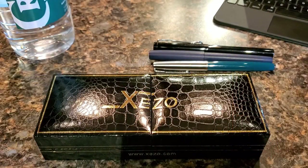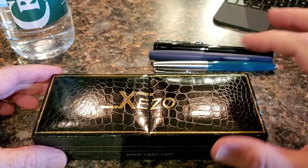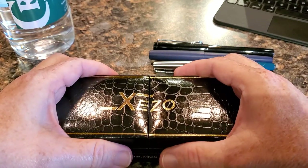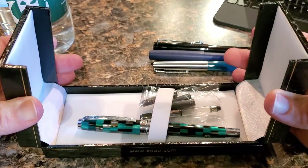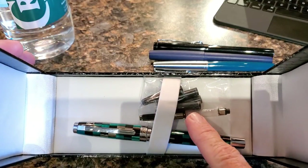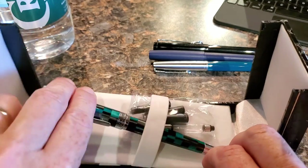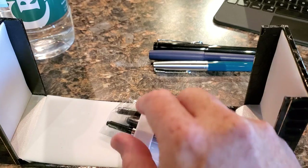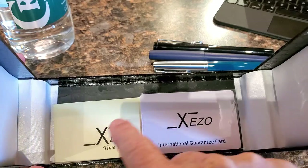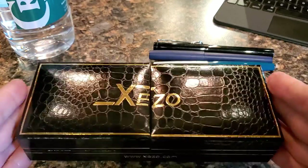When you first get your Zezos Urbanite II, you're going to notice the box. It has a faux crocodile or alligator finish, and it opens up like a 60s Lincoln Continental with suicide doors. Inside you have your pen, a converter, and four ink cartridges. Below the pen tray is some documentation: a guarantee card and a normal information card.